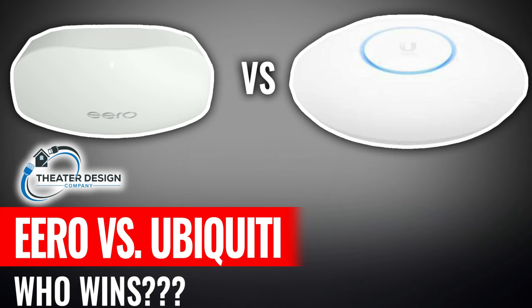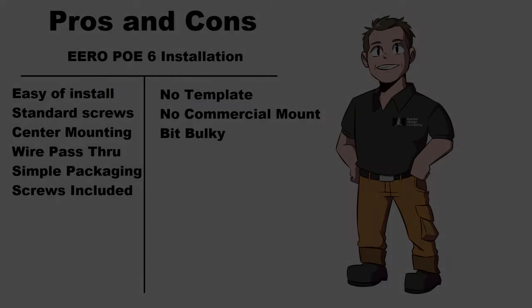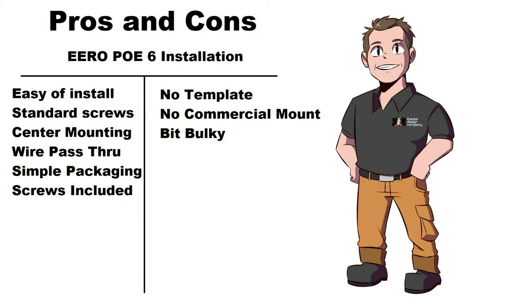Quick pros and cons between the Eero POE 6 and the Ubiquiti UniFi — in this case the UniFi 6, their newest one. Pros on the Eero POE 6: easy to install — so is the Ubiquiti — but it uses standard screws. It doesn't require any specialty small number-four screws like the Ubiquiti center mounting.